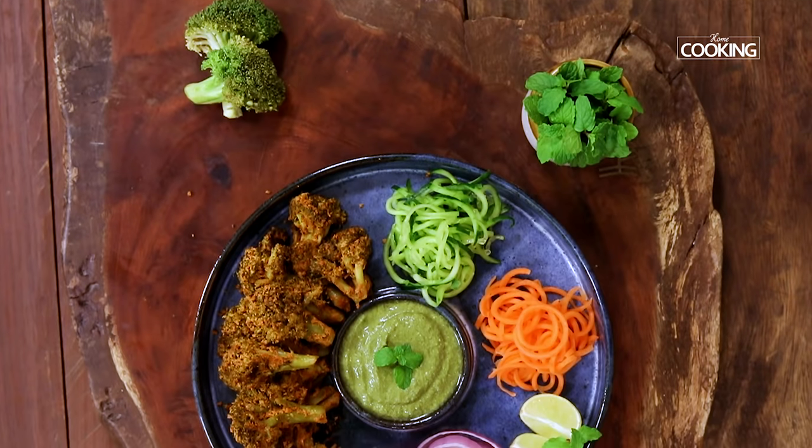I have used broccoli for this recipe. In case you want to use cauliflower, you can use that as well, or you can mix both cauliflower and broccoli — it's up to you. It's very simple, very tasty, and super healthy. Do try the recipe, enjoy, and share it with your family and friends.